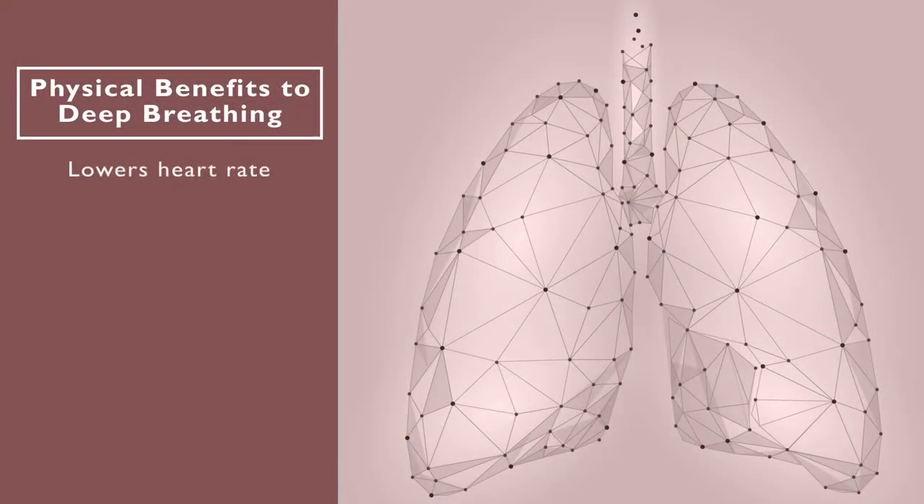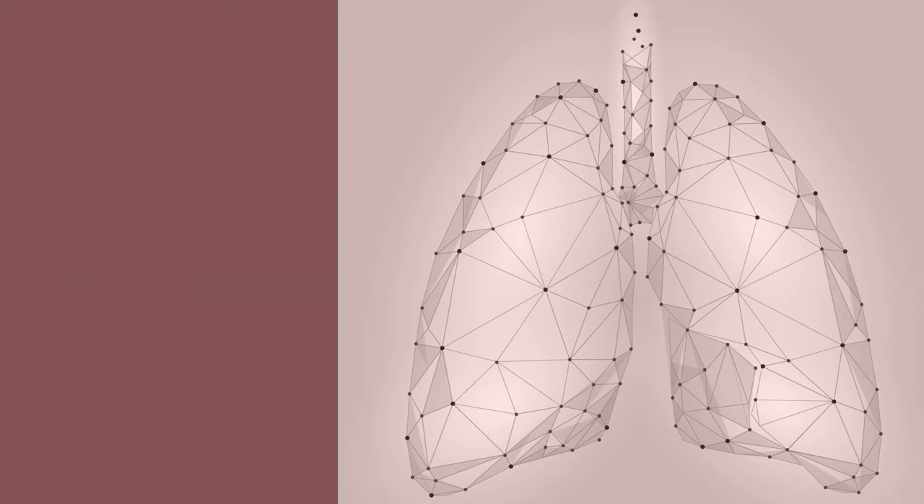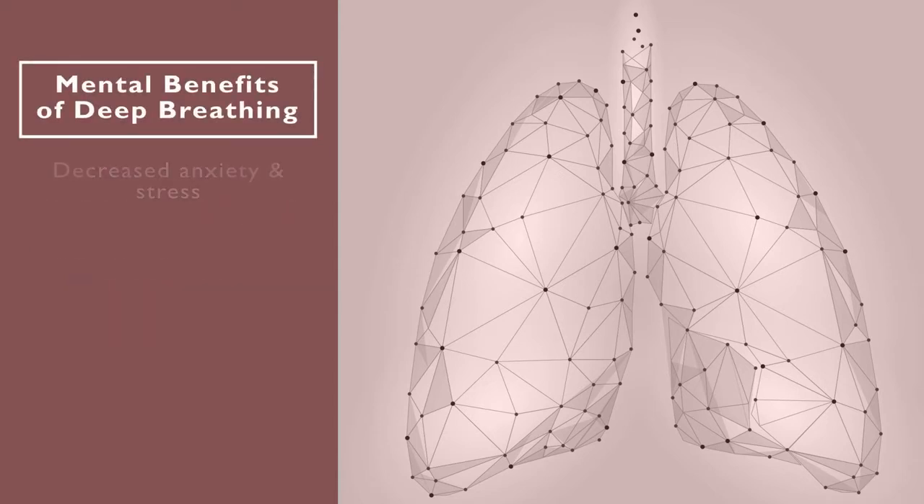There are many physical benefits to this simple technique. Deep breathing lowers your heart rate, your blood pressure, increases your energy levels, and decreases your muscle tension and pain. Not to mention the mental health benefits, including decreased anxiety and stress, as well as improved sleep and a more focused mind.